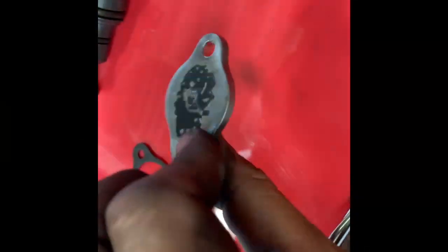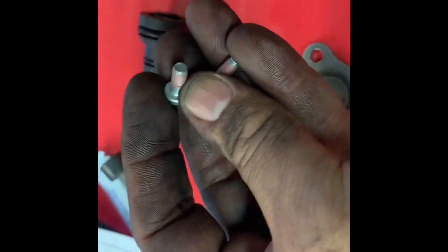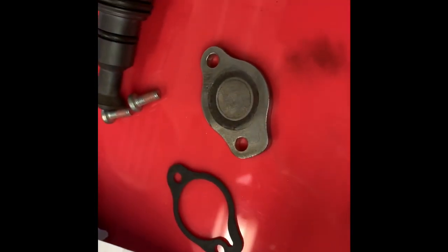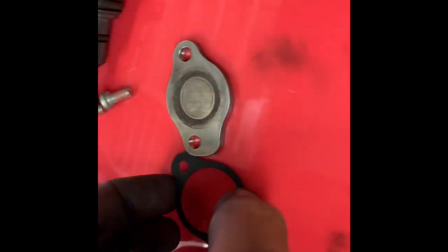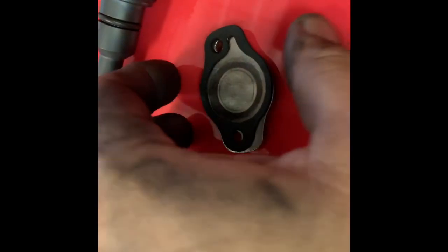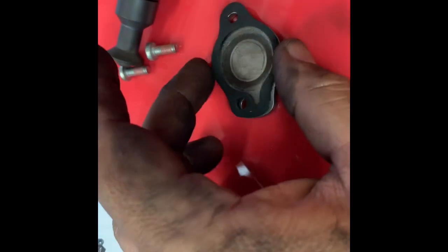You do get two new screws — make sure you use those and dispose of the old ones. They have a little bit of Loctite already on them. There's your cover, the top part — I just cleaned it up a bit for this video. Here's your gasket. Make sure the gasket is put on correctly; double-check that.